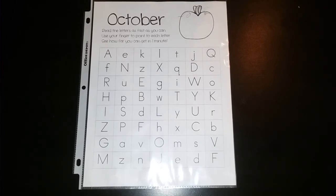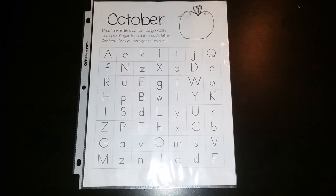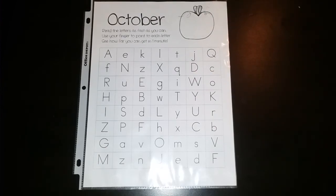Once this becomes easy for your child you can change it up and make it so that they are doing letter sounds. This might not happen in October — if your child is already there and they can do this quickly, great — but if your child is still learning the letters in general then it will take a little while, and that's okay.